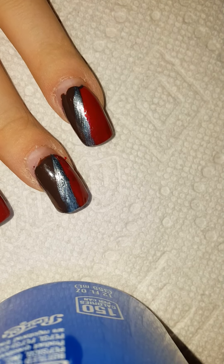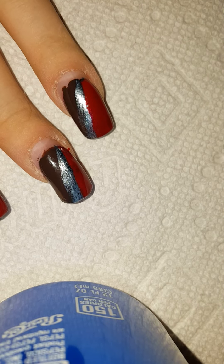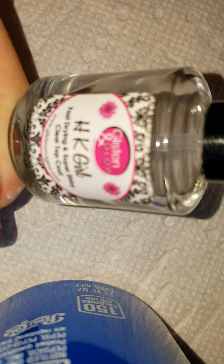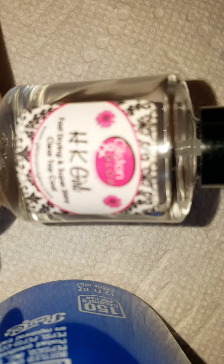Okay I'm back. I fixed another nail too. We're going to get my top coat and it's called HK Girl. I love this stuff — thank you to Vicky, she got me into something new. So I'm going to get my HK Girl.